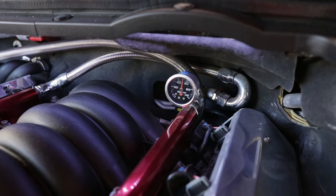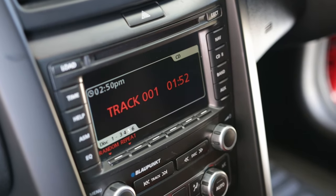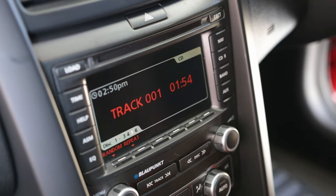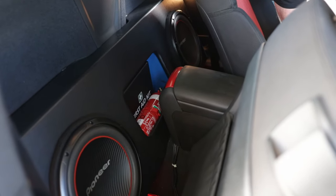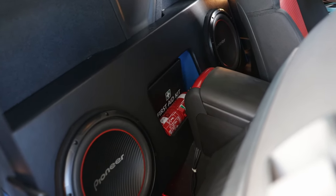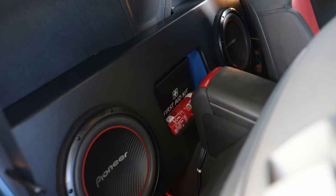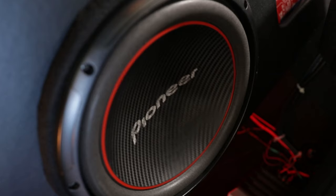Then there was the stereo — I changed out the stereo and put an amp in, just what I had sitting around. I think that amp I wired in myself. I also grabbed a subwoofer box to go behind the seats — got that for about $150 off Gumtree. And it was made for it, literally made for the VE ute.